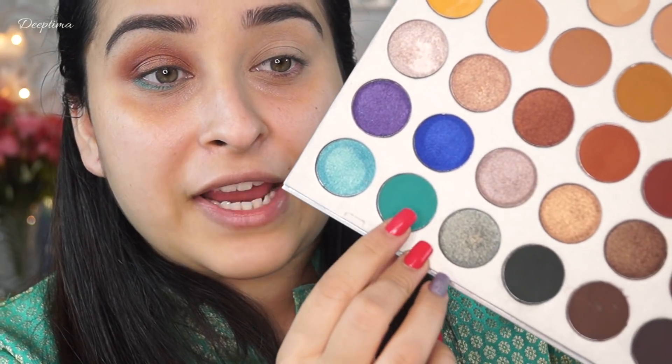Next I am taking the Jacqueline Hill Palette and I am going to use the shade called Jade, just to put it on top of this color tattoo. Jade is this color right here.